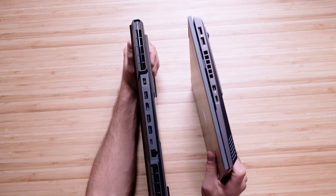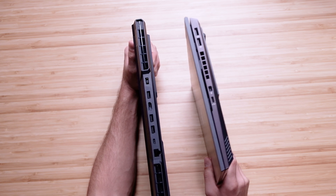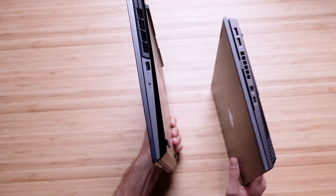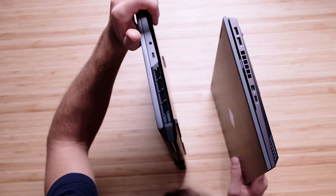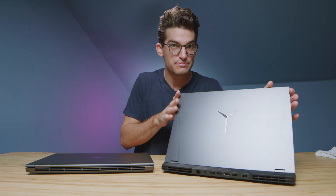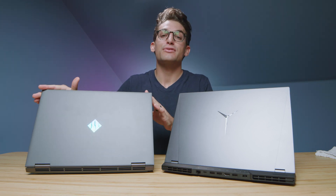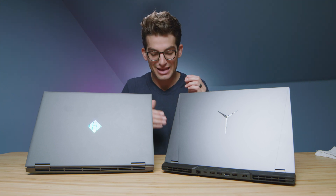On the other side of the HP Omen we have two USB Type-A ports, a mini DisplayPort, and a USB Type-C. On the Legion 5 Pro we have a USB Type-A on one side and a USB Type-C along with a headphone jack on the other. So really, the Legion 5 Pro has one extra USB Type-A, and the HP Omen has an SD card slot plus a mini DisplayPort, though you lose one USB Type-A.